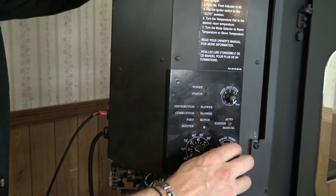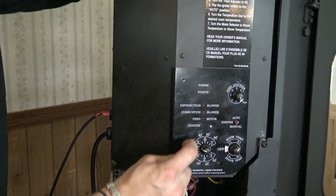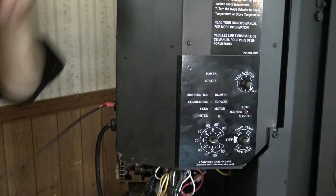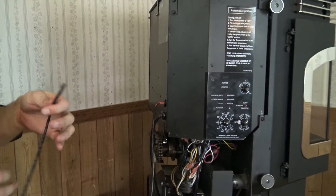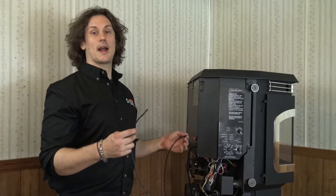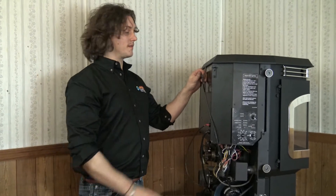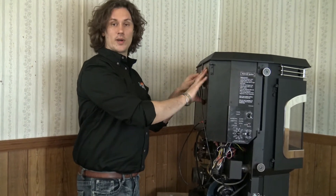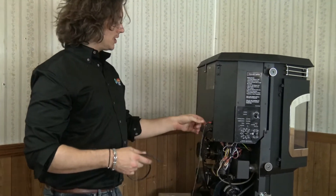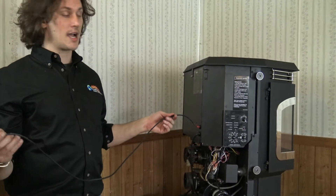On room temp mode I am using the 50 through 90 degree dial, so I'm able to set my temperature wherever I like it. The temperature is then being pulled off the room sensing probe. This probe mounts right in the back of the stove — most people will coil this up and hang it right on the back. Generally speaking, the rear of the stove is going to be one of the coldest areas of the house, so it can be a great placement for this probe. You can also extend this probe and run it to any part of the house that you want.